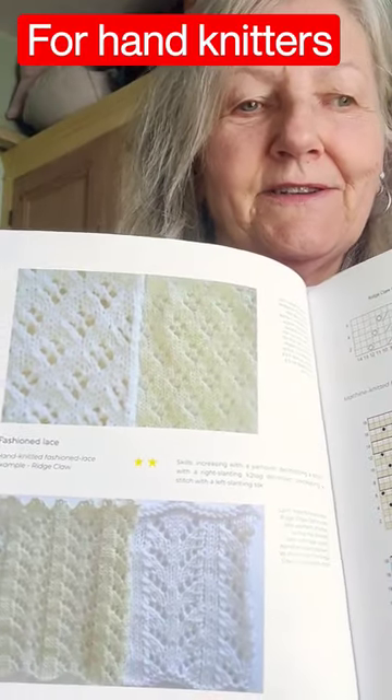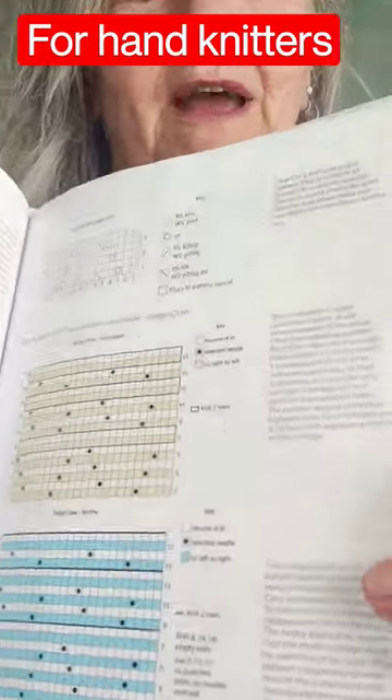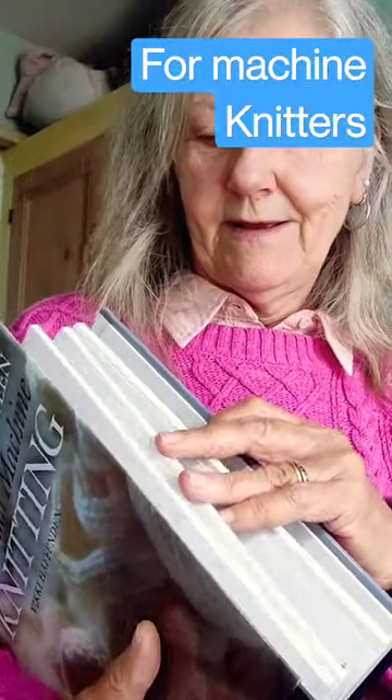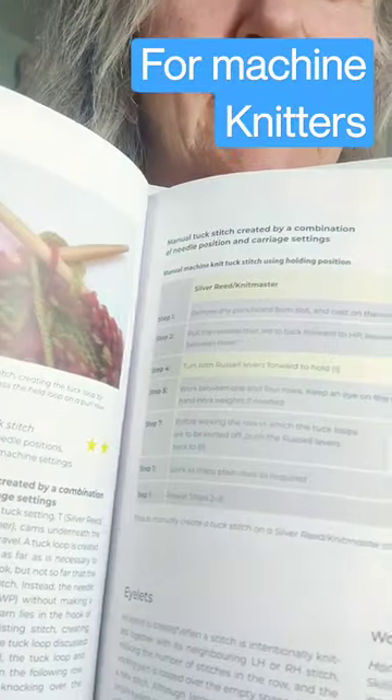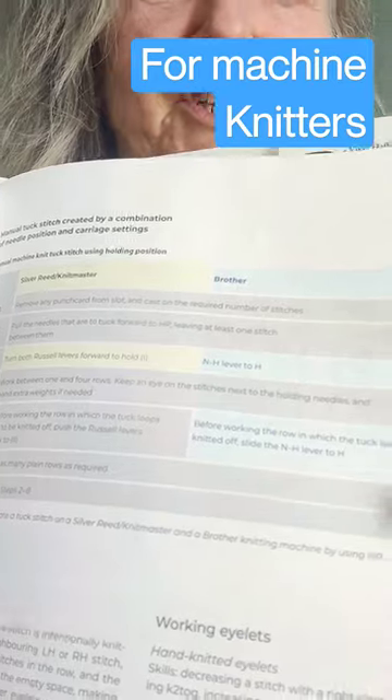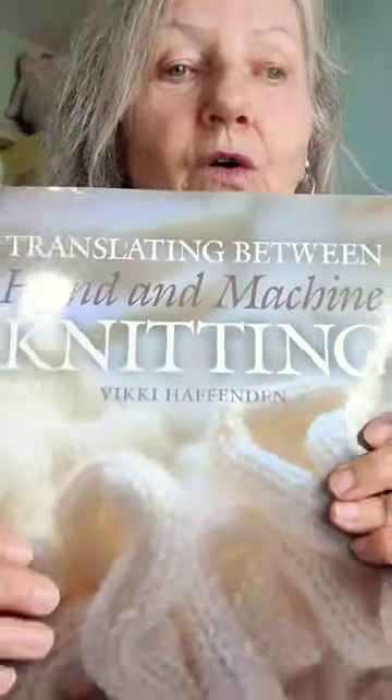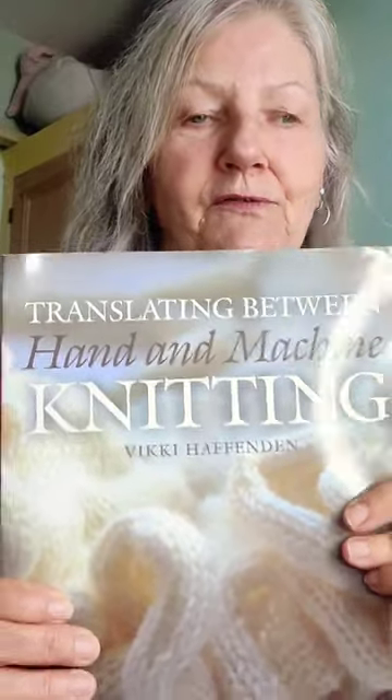How to knit lace by hand, how to knit on a machine, you've got the charts, you've got everything in there to get you going. How to make garments. How to hand knit and instructions for the machine. Everything there that you need to know to work on a machine or by hand and produce wonderful fabrics.